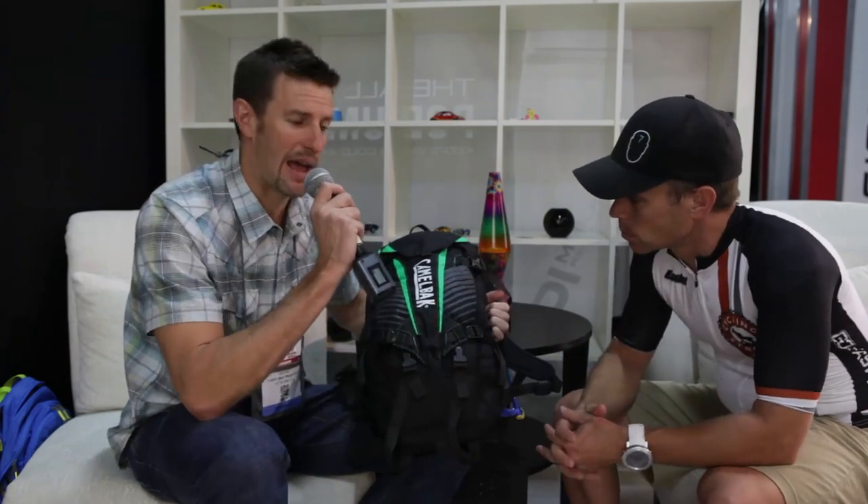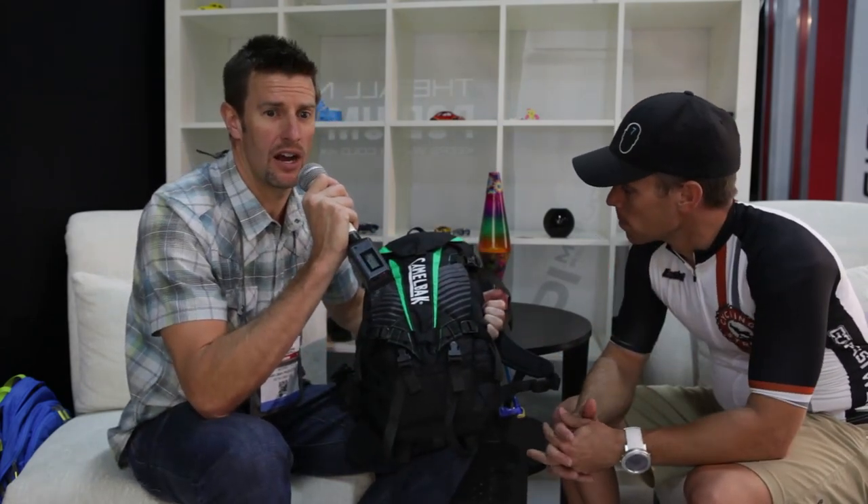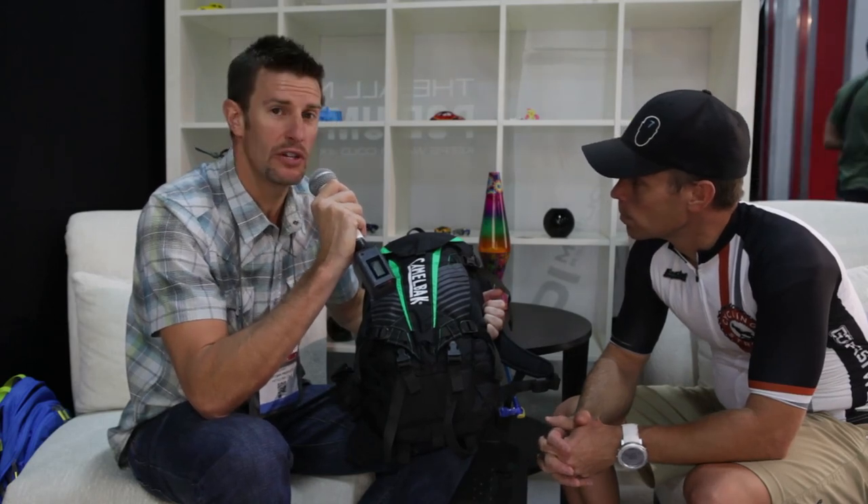This is the Camelback Kudu. The Kudu packs are new from Camelback and feature new back protector technology. This is the first time Camelback has gotten into the back protector category, and these packs are really focused on the enduro and downhill riders. You've got a lot of features very specific to that kind of riding. First of all, you've got our impact protector — a three-layer vulcanized foam proprietary technology to Camelback with a lot of great benefits.